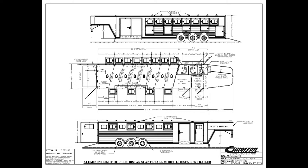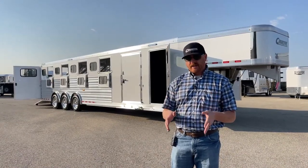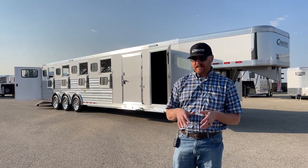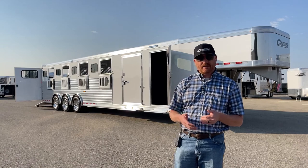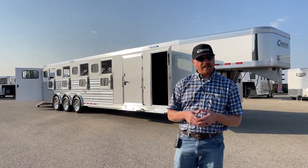We have some extra width and extra height. We've got a front dressing room on the passenger side, directly behind that is a hay room, and on the driver side is a trainer tack setup. It's a triple axle. Standard stall width is 39 inches, but this one is 36. The normal offset is 4 foot, but this is a 2 foot offset on these stalls and on the tack walls.